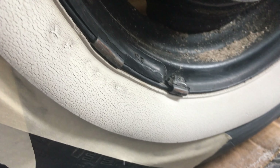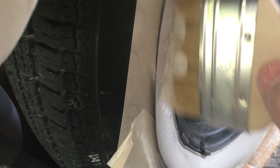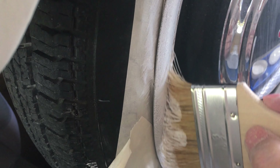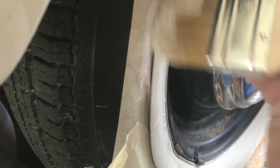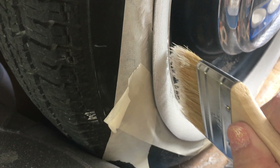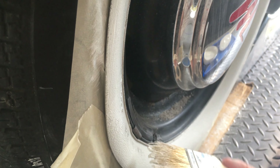I protected the tire with masking tape on all four tires. At this point, let's just do it. I used a chip brush. I didn't really like it — it worked, but it didn't hold as much paint and it seemed more difficult to apply, even though it's a very fluid, easy-to-manage paint. I don't think the chip brush was a good choice.